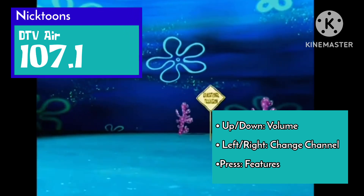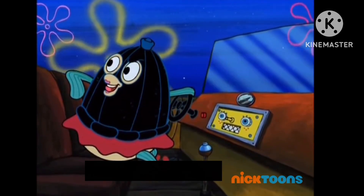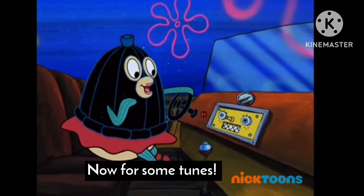You think I'll let go for a little educational television? Oh, no! Looks like that got rid of them. Now for some tunes.